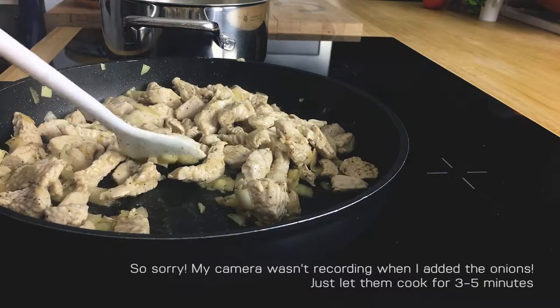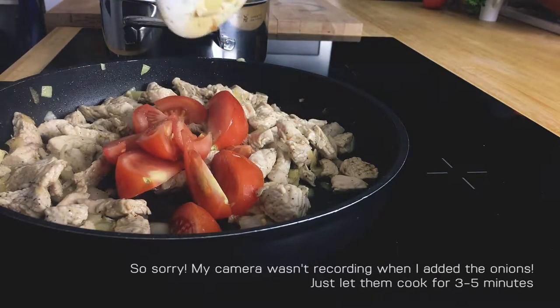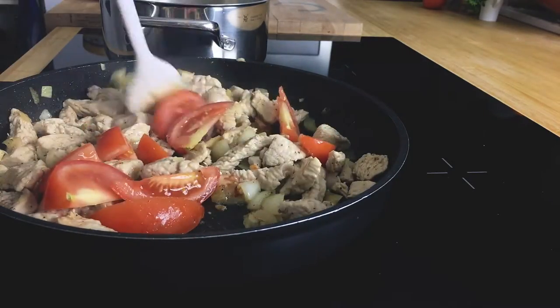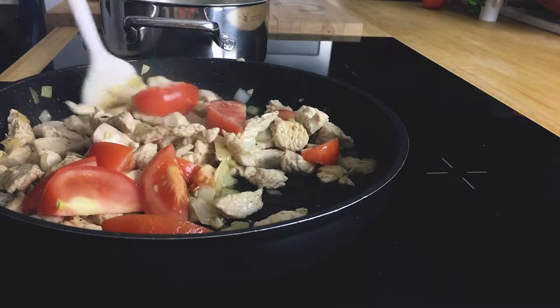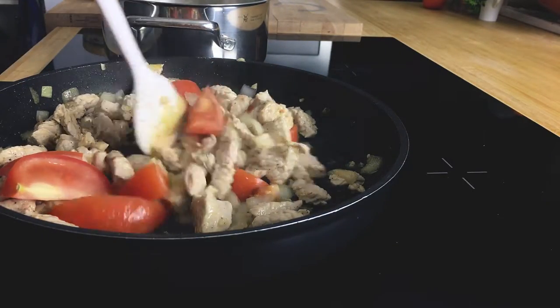I'm going in with my tomatoes. There we go. And then we are going to let this cook for another 3 minutes tops. You don't want your tomatoes to overcook — you still want them to be a little bit crunchy.